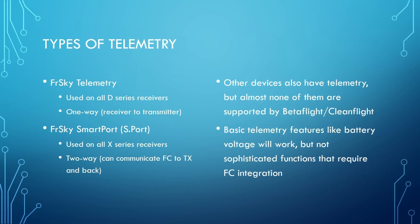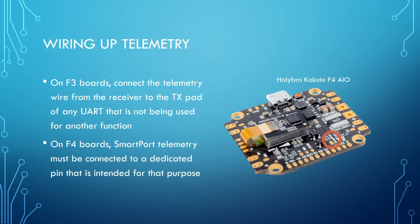There are other telemetry protocols out there — Spektrum has one, and there's Graupner, and others. But if you have any other kind of telemetry protocol besides FrSky or SmartPort, your flight controller running Betaflight or Cleanflight just won't support them. So you might be able to see telemetry from receiver to transmitter, but the flight controller won't integrate with it. For example, if your receiver has a built-in voltage sensor, you might get battery voltage on your transmitter, but not through the flight controller the way you can with FrSky or SmartPort.